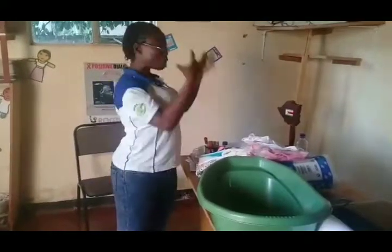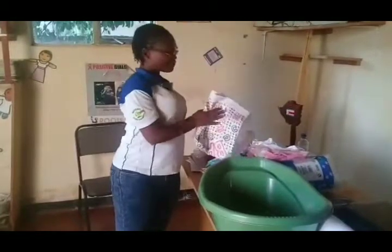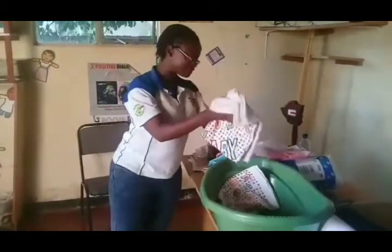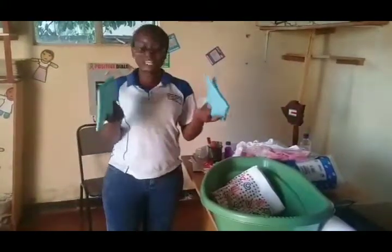I'm going to show you what will be in there for another set. We have three nappies, as you can see. And then we have two linen savers, which are used in labor.